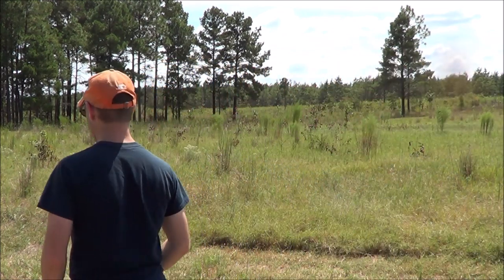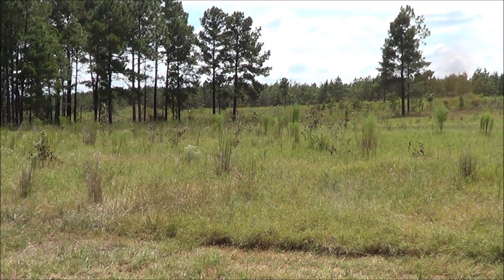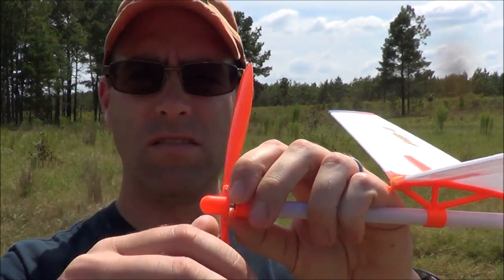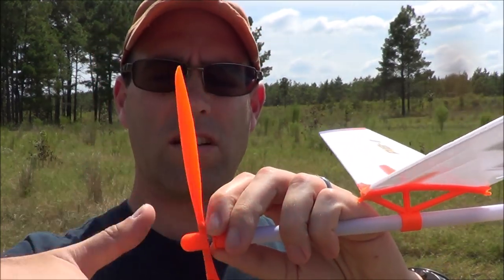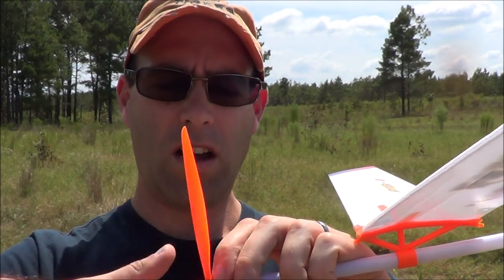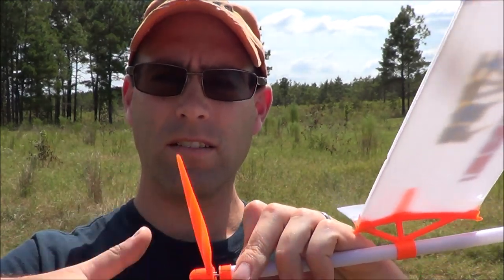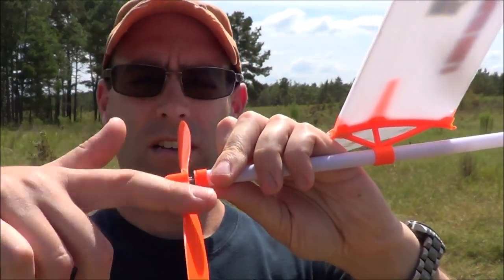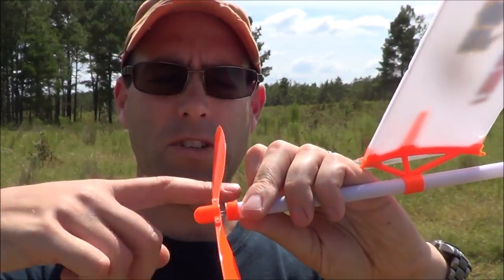That looks all right. So now we're going to try applying some power. Slide that nose forward like so, and then start cranking away on the prop. Once you build up a little bit of torque, the prop will stay out like that. It's staying out like it's supposed to.